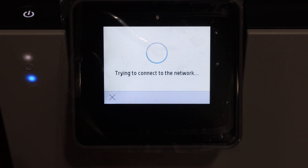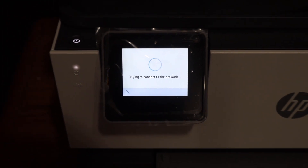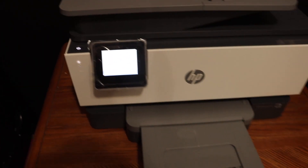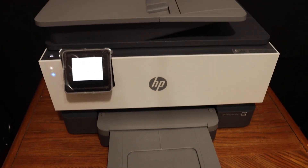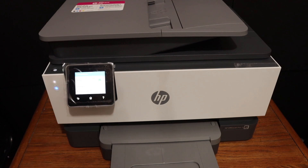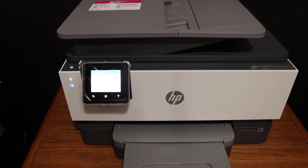Once you enter the password, click the done button and then click OK. It will connect to the Wi-Fi network. You will see a blue light blinking for Wi-Fi, which will stay on once the printer is connected. Click OK when it is done, and your printer is available online.